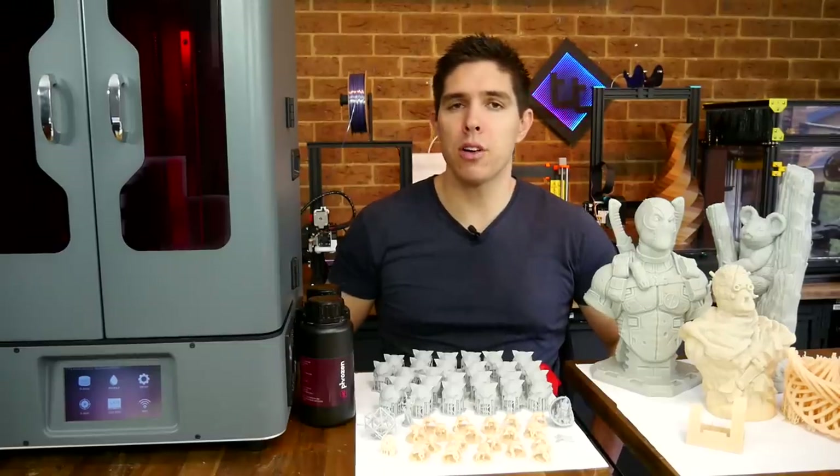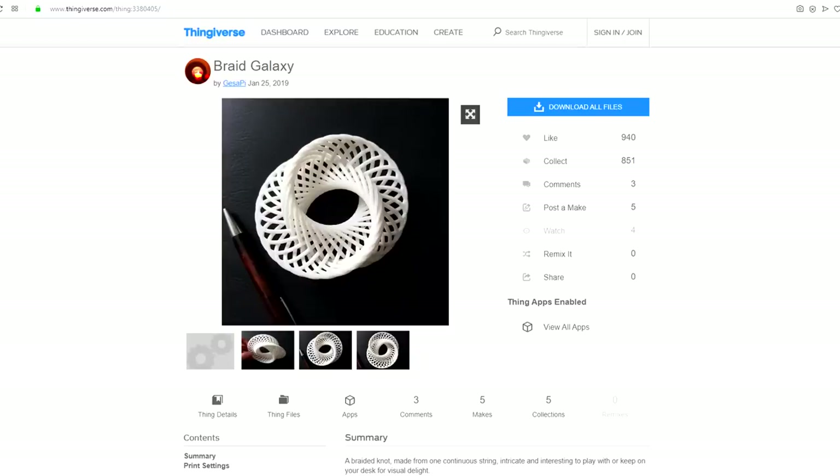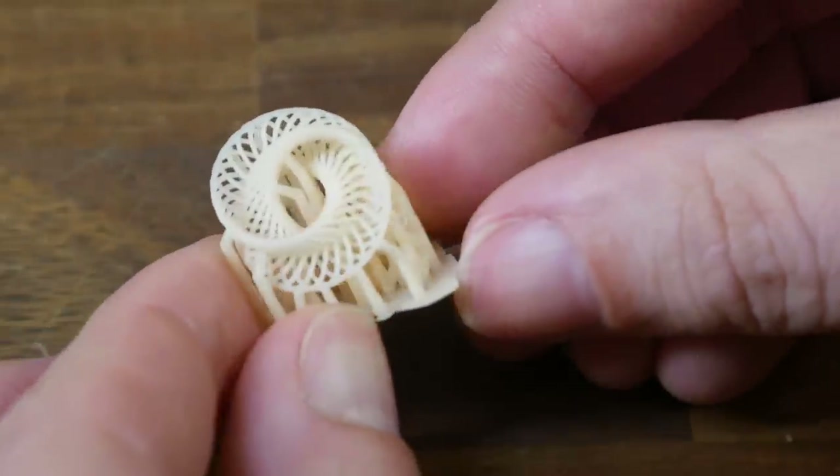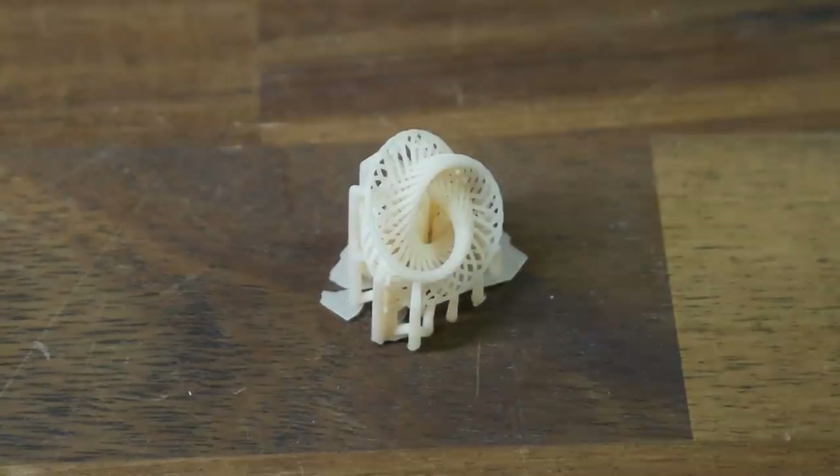Next up, I printed two versions of this Spiral Braid Galaxy. I can't lie — it did amuse me to print something so small on a printer so large. I'm glad to say it passed this test and was able to produce all of the fine details without issue.